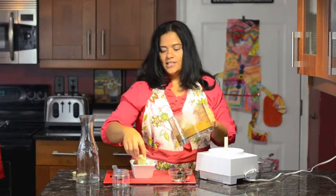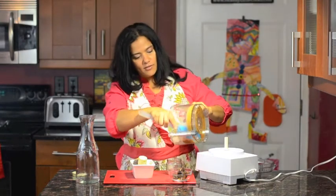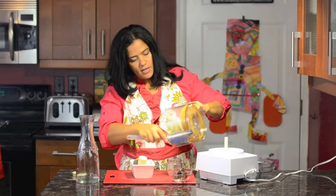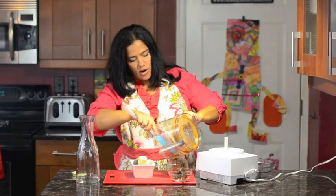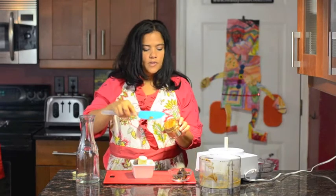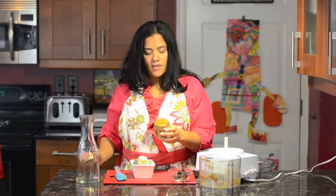To make it fun and feel like you're at a restaurant every time you use your date paste, put it into a nice jar. It's so smooth you can use it for coffee, for spread — I use it for smoothies, cookies, and baking.